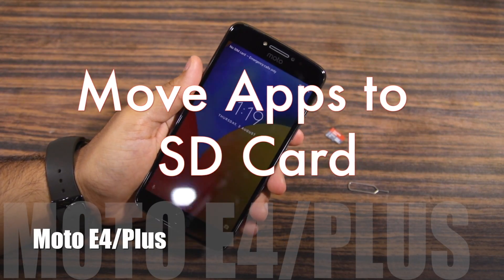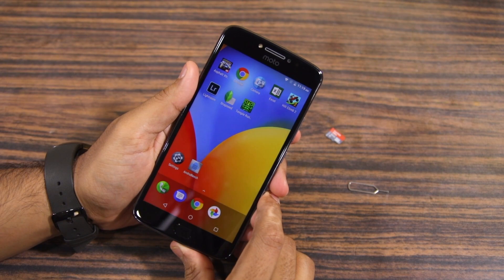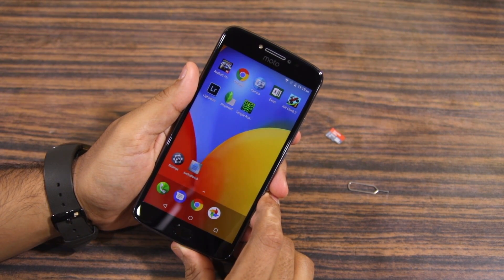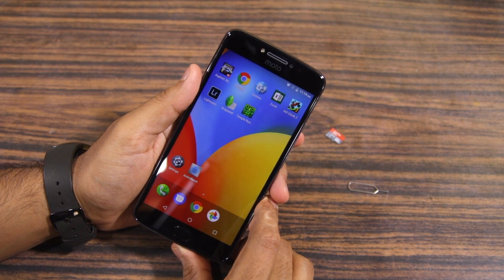Namaste guys, Rajesh here for NamasteTek. In this video, I am going to show you how to insert an SD card on the Moto E4 Plus as well as how to move applications to it.